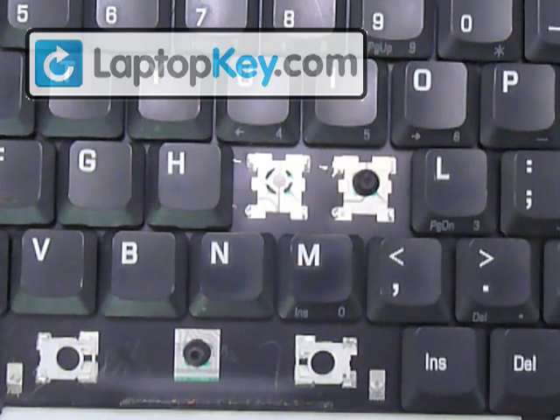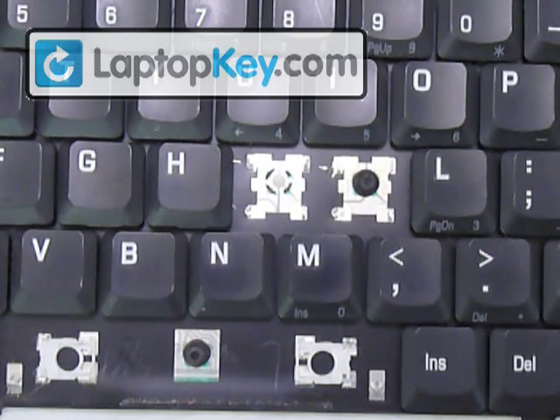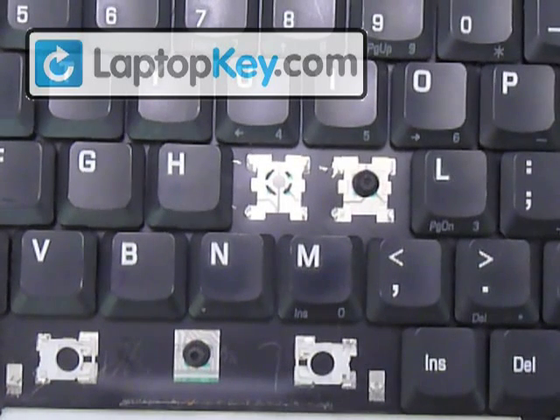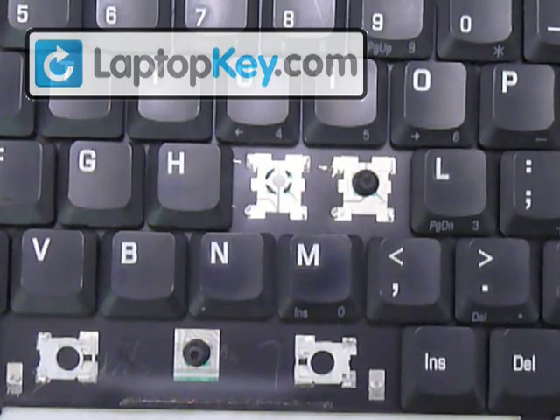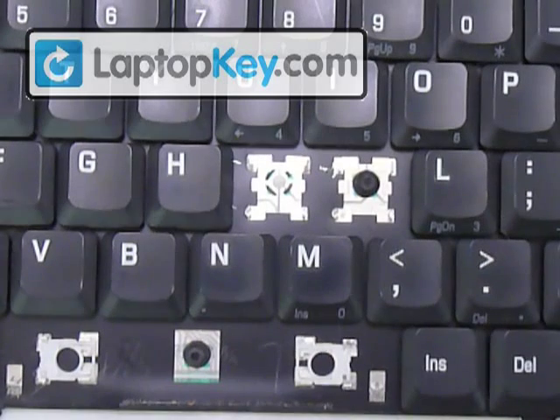Alright, so we're going to install the key kit onto your keyboard, and we're going to do the K. We have to look at the metal pieces that are on the keyboard itself.